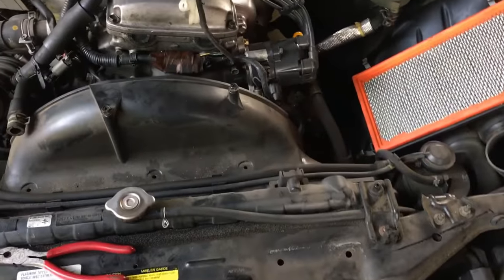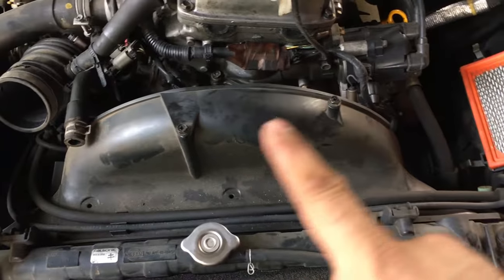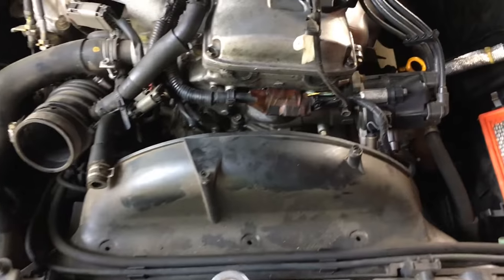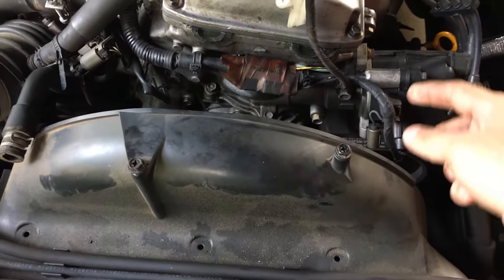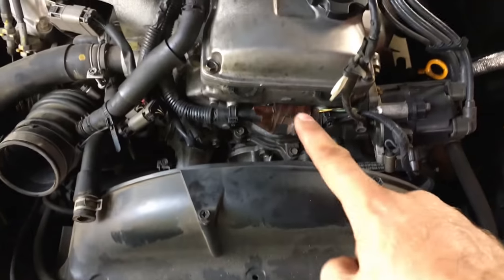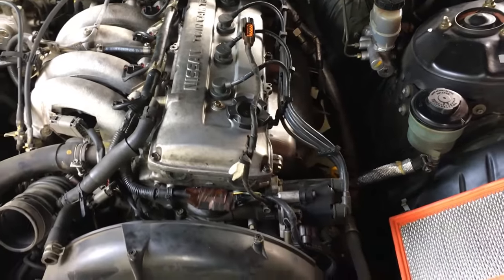Now that I got the air intake off, I went ahead and put back the bolts just to keep from losing any. Now I need to clear away this wiring so I can get to the front cover when I get the valve cover off as well.